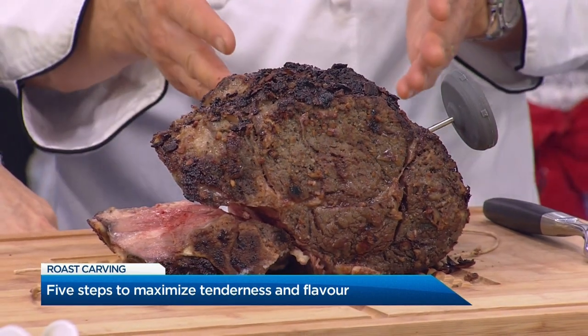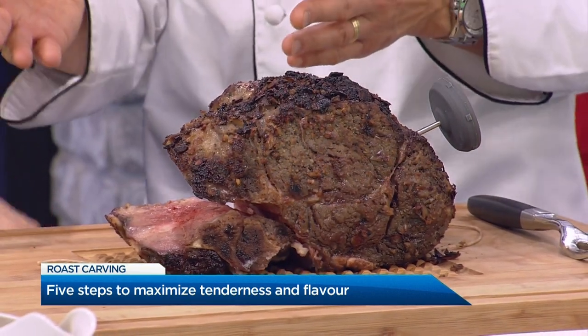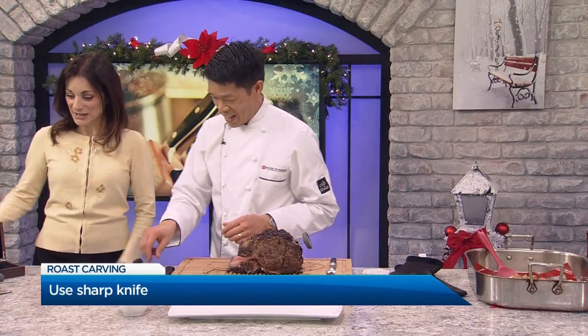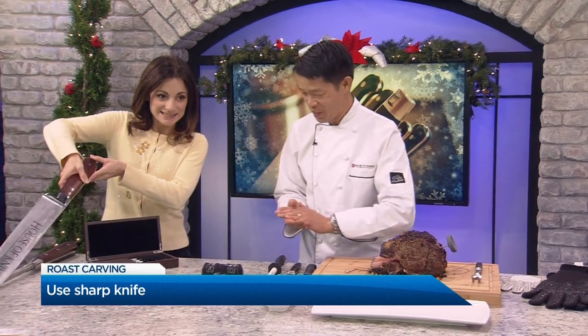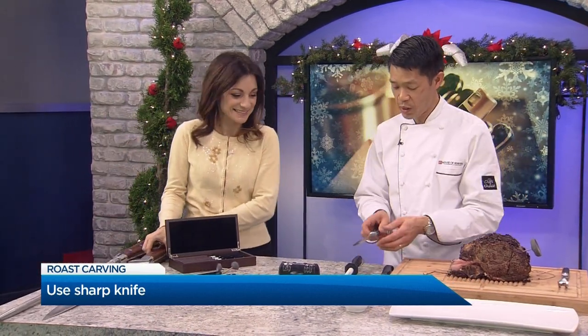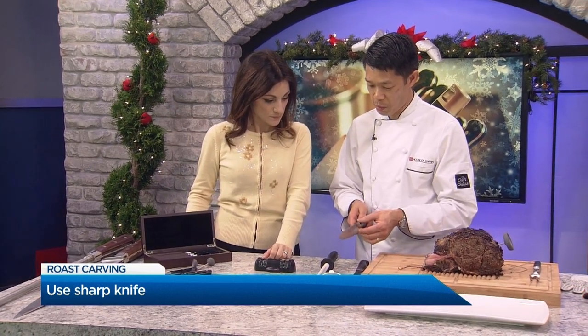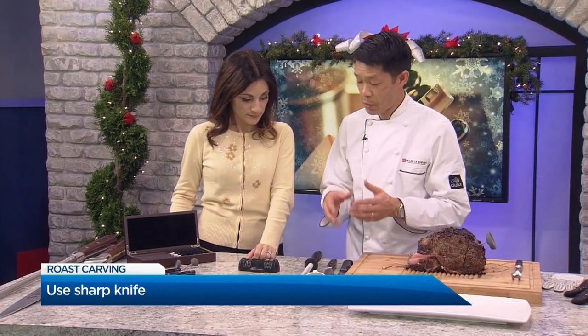Step number four, before we actually carve it, is of course the most important thing: the knife. You want a good carving knife that is long, slender, thin, and sharp. What's important is to make sure it's sharp. I always tell people it doesn't matter what quality knife you have — if it's not sharp, it's useless.